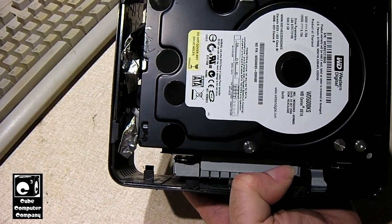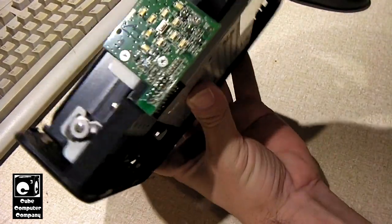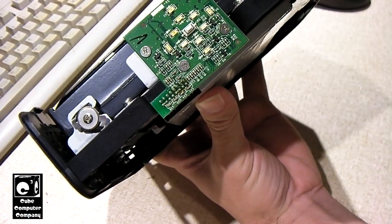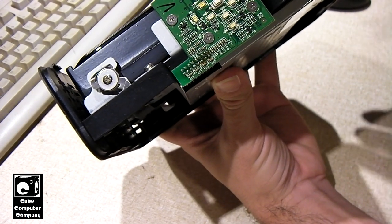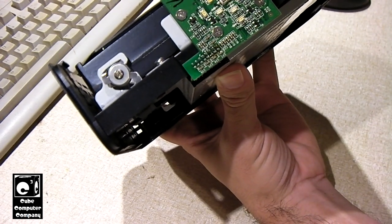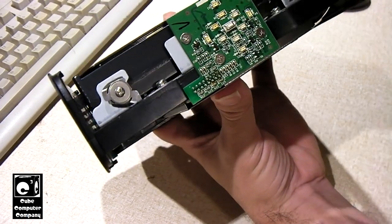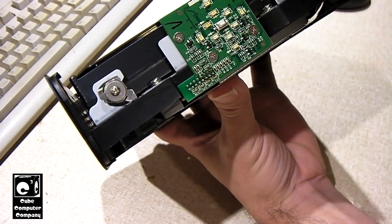We're pretty much going to be shucking a drive here. On the front you have a little button — it's probably like a power button, I don't know. I've got a couple of newer Western Digital MyBooks that will automatically power down when you disconnect the USB cable, so it could be different with FireWire. But this little circuit board here has this button as well as some LEDs.